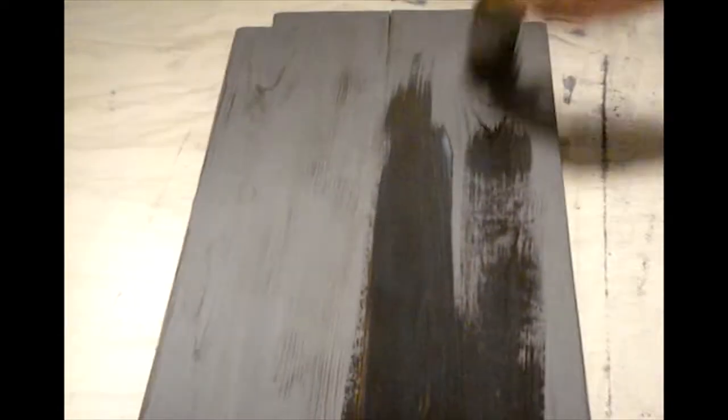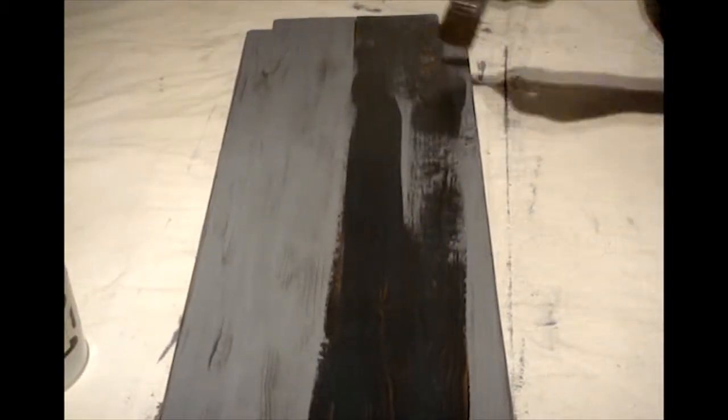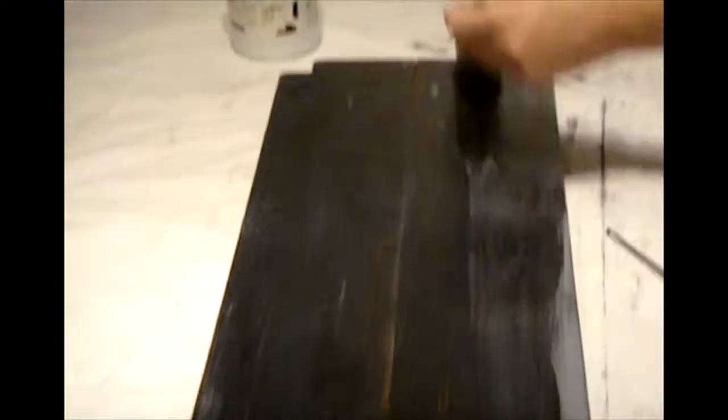We used the clear water-based lacquer as a top coat over the milk paint. With the addition of the lacquer, you can really start to see the distressed look coming through.